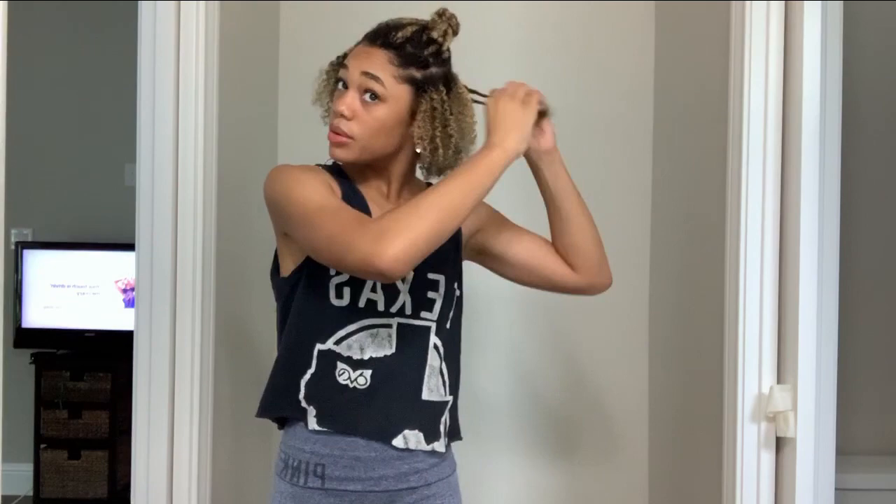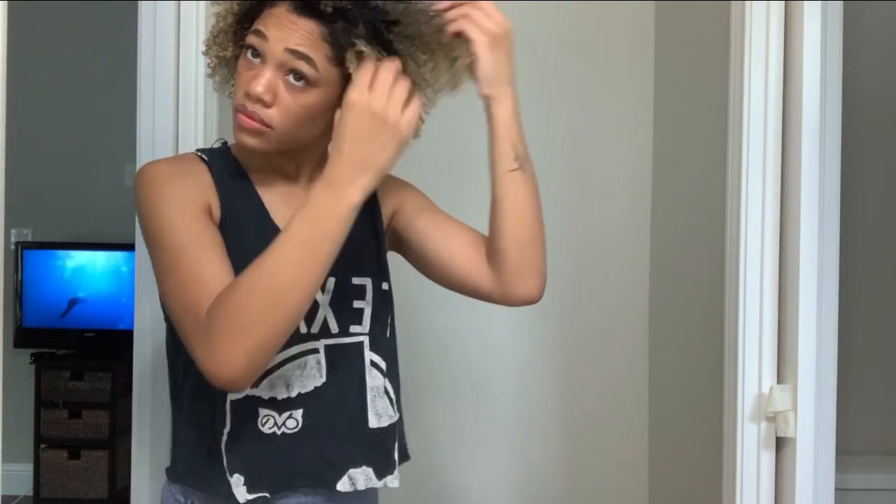Massage your scalp and fluff up your hair. At this point I'm so happy to be done - I shake my hair out, put my head upside down, and rub my fingers in the roots to break up the sectioning and get it the way I want it. I'm so excited, dancing around, living my best life. I'm basically just getting it into a part or whatever I see fit and enjoying the final result.